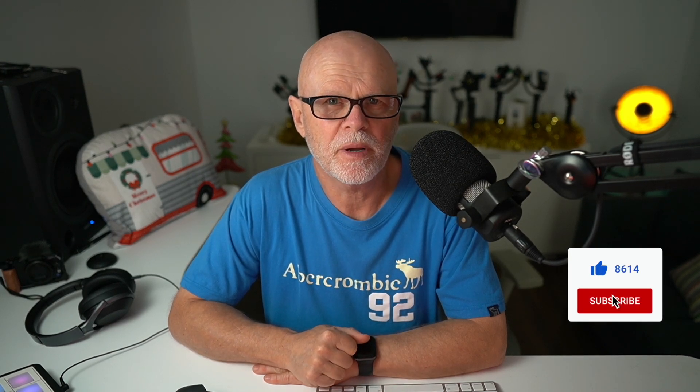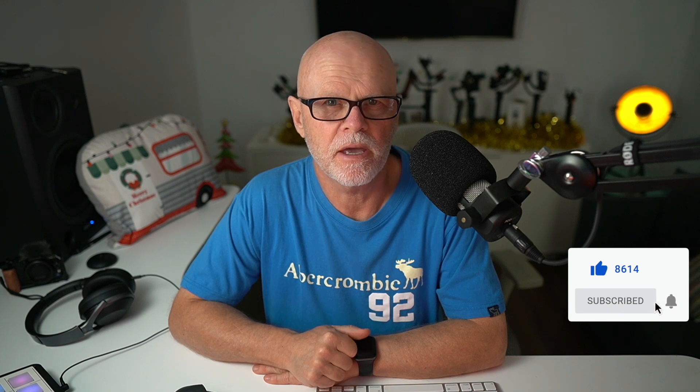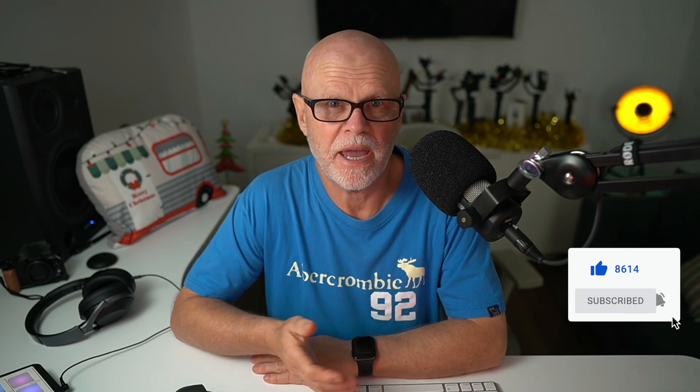Welcome everyone. Today I wanted to talk about some Bluetooth issues that I've been having. I've been looking all around YouTube and the internet, and a lot of people are having Bluetooth issues with their M1 Macs and their other M-series Macs. So I thought I'd talk about a solution that I seem to have found that has fixed it.